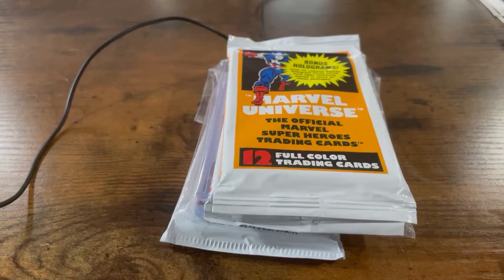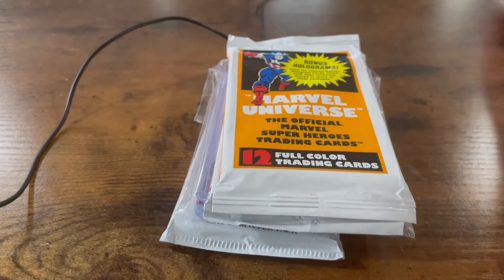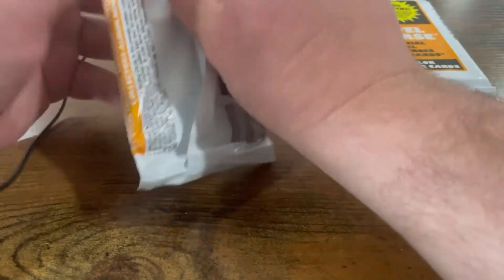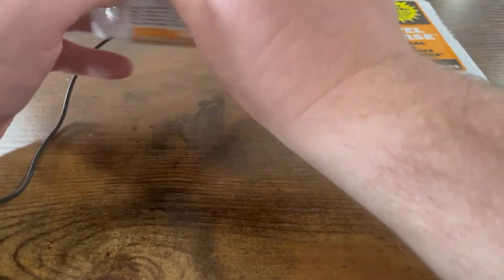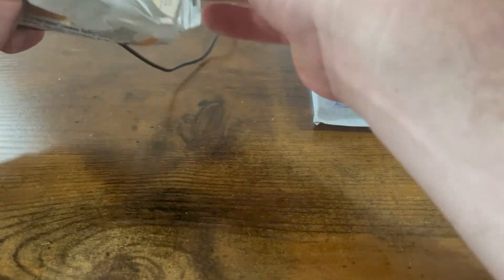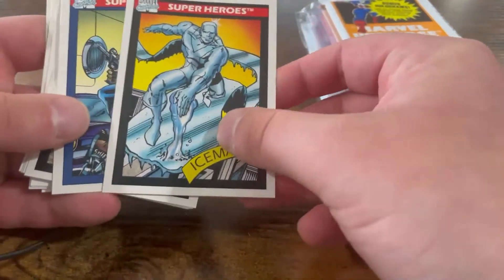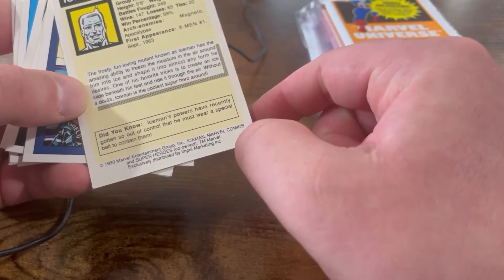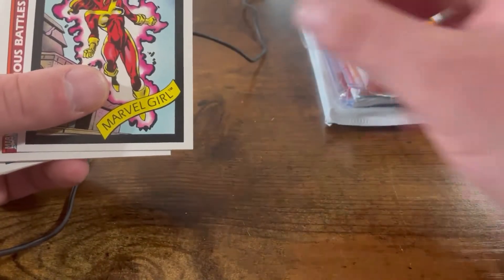First one — Daredevil. Professor X — not in a wheelchair. Storm — I love Storm, this is a really good one. Famous Battles — Captain America versus Wolverine. Daredevil versus Wolverine, that's cool. Amazing Fantasy. Invisible Woman again. Power Man, Luke Cage. Rookies — Nomad. And then Tales of Suspense — first appearance of Iron Man. Moving on to the other two that Mitch got.